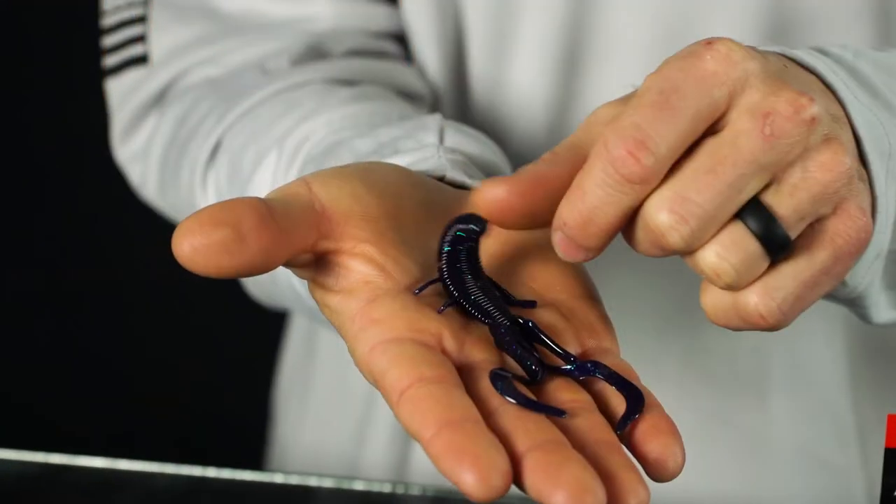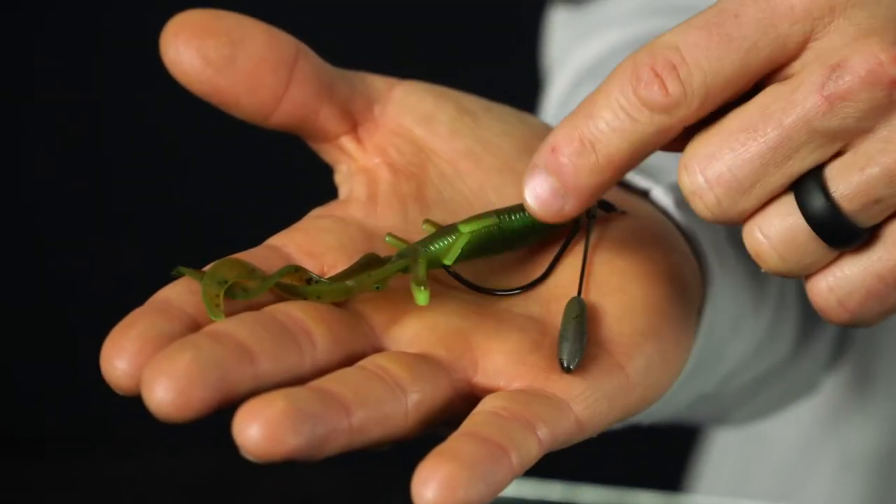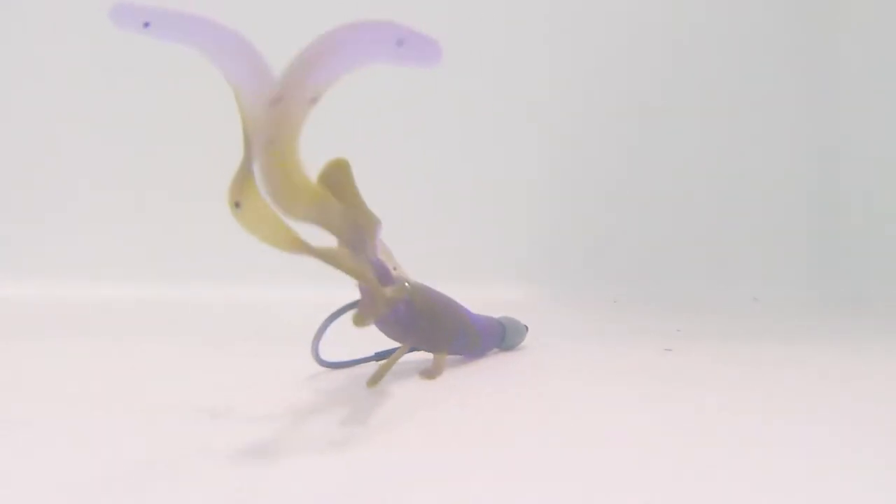This is the Baby Destroyer by Missile Baits — a ribbed creature bait that's going to catch a ton of bass. The primary ways I fish it are on a Texas rig or Carolina rig — it is absolutely one of my favorite Carolina rig baits. The Tokyo rig is also a great way to fish the Baby Destroyer. What makes this bait so good is these two twin tails on the back that undulate and kick at very slow speeds, and that ribbed body is really soft, giving bass a lot of natural action when they bite it.